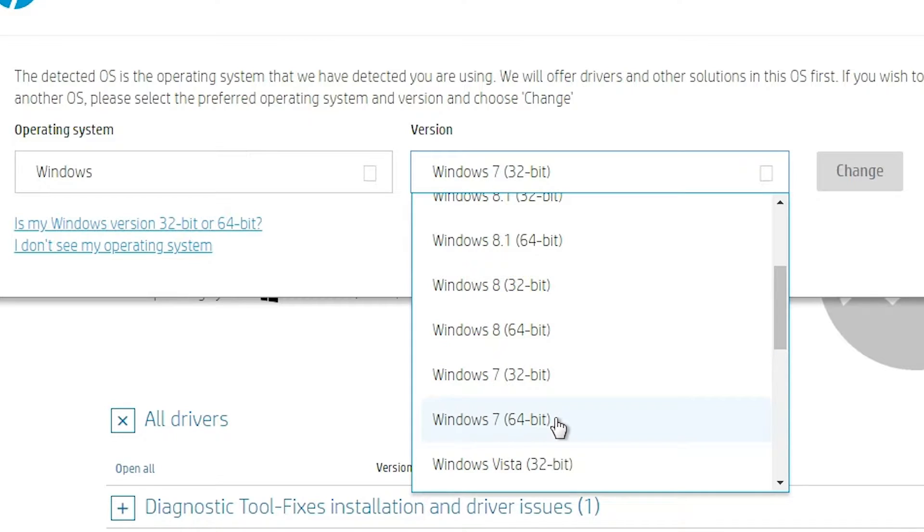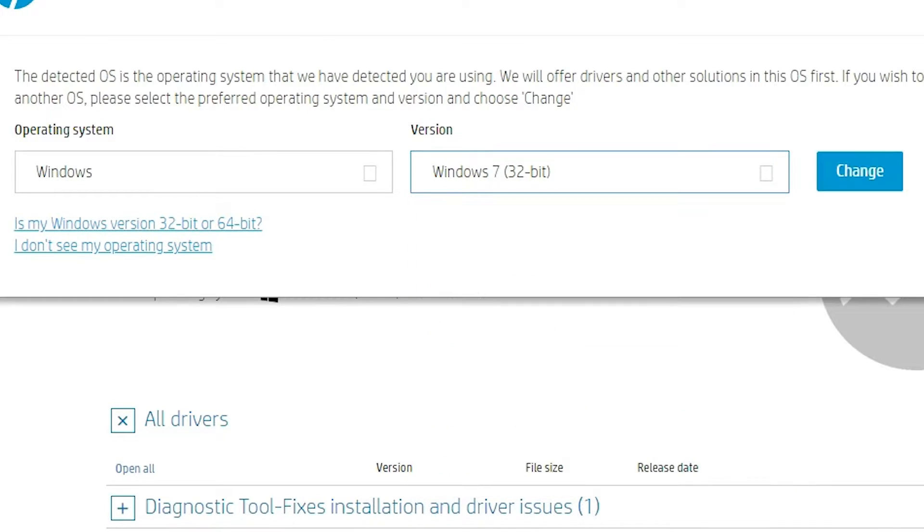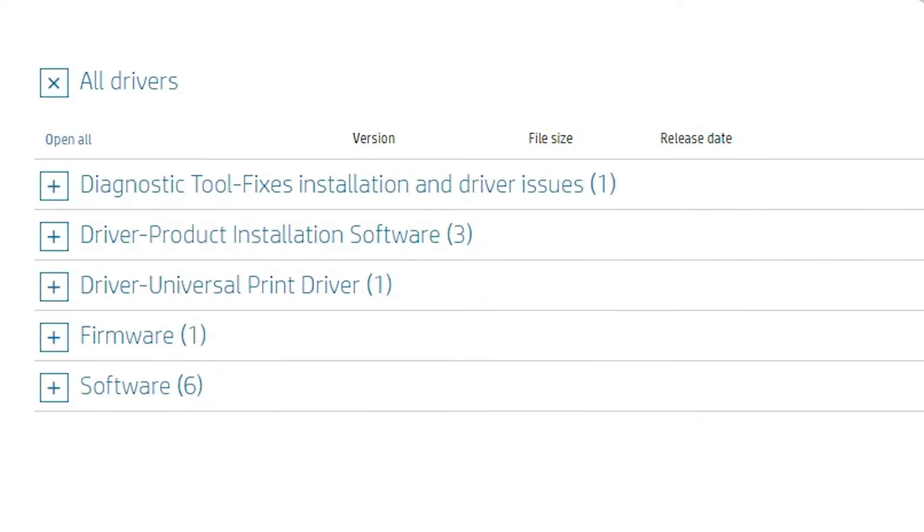If you are using 64-bit, then go to 64-bit. I'm going with 32-bit and clicking on Change. Here we find all our drivers. There are two drivers that are important: the first is the Driver Product Installation Software, and the second is the Driver Universal Printer Driver.